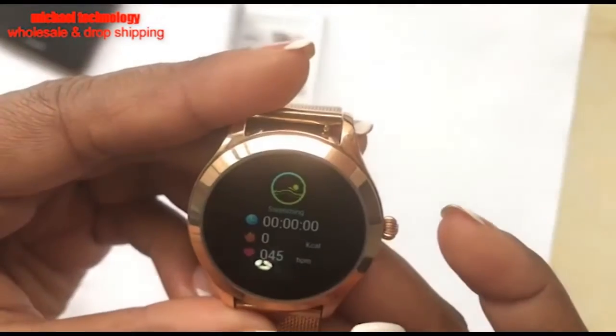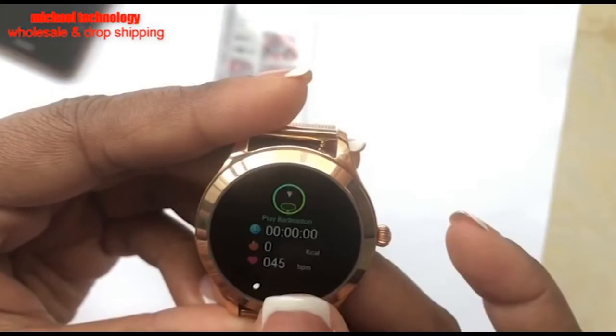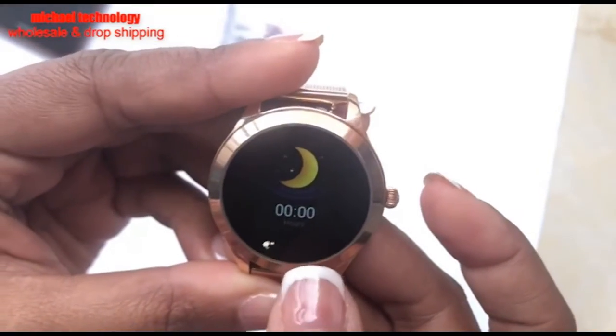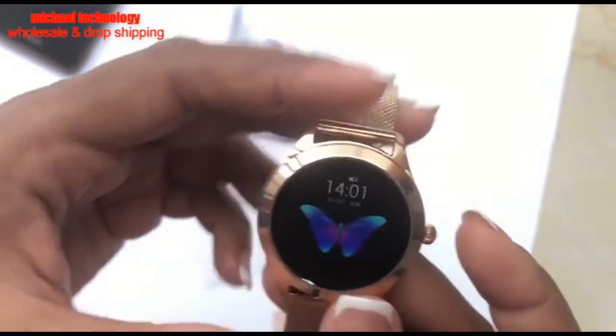It gives you adjusted calories and adjusted step count for each activity. You also get sleep details, and that's about it for the on-watch features.